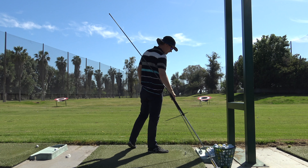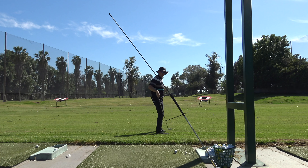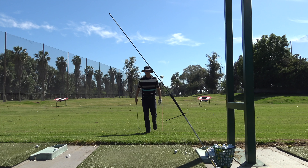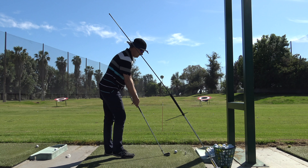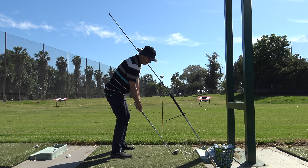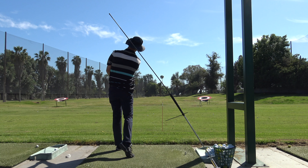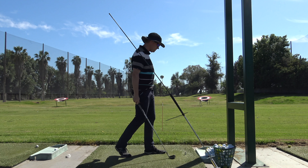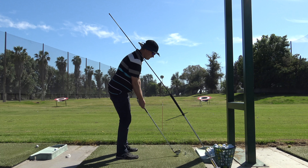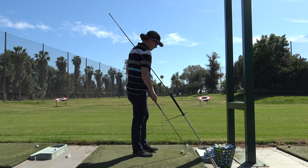That's good — it's just starting at my target and then curving to the left too much. Whenever I have problems with my start line, I put something out there as a reference. I'm going to try to stick right of that stick and then let the curve bring it back. That's a lot better line, still a little too high though. I don't want to hit too many of the same club.